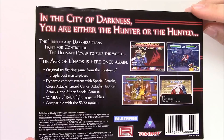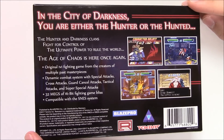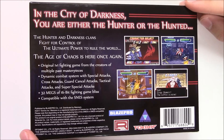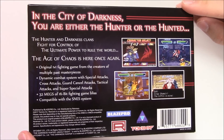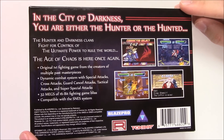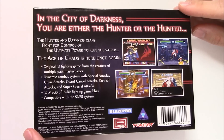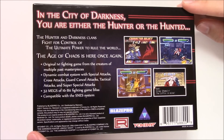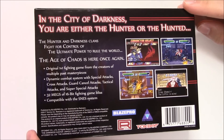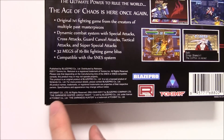It says the hunter and darkness clans fight for control of the ultimate power to rule the world. The age of chaos is here once again. Original 1v1 fighting game from the creators of multiple past masterpieces. Dynamic combat system with special attacks, cross attacks, guard cancel attacks, tactical attacks, and super special attacks. 32 megs of 16-bit fighting game bliss, compatible with the SNES system.